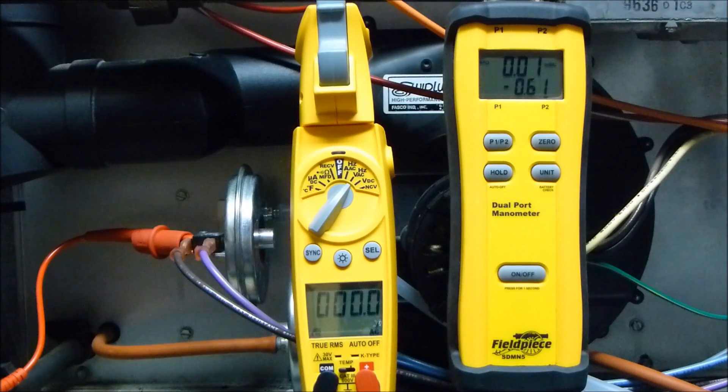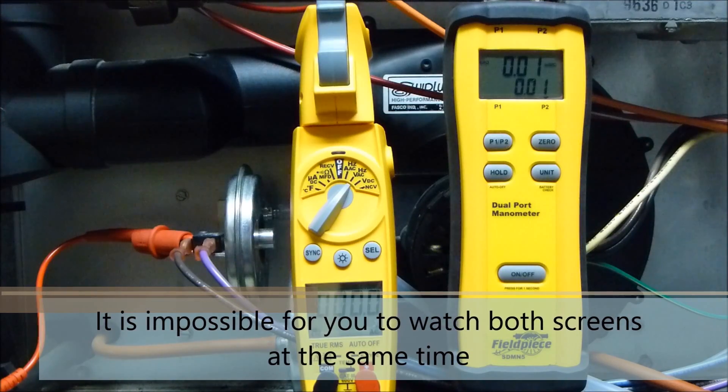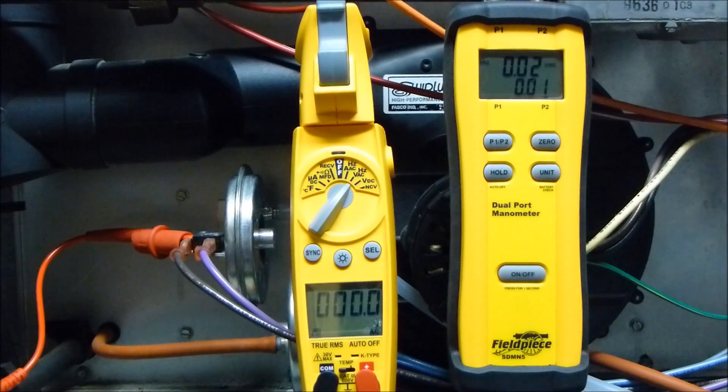That looked like 0.13 — that was actually one of the worst ones. I'd review the tape and see exactly when it did close. Your eyes really don't catch the exact moment that it closes, and the latency in manometers means you're not going to be able to tell anyway. So this is a really bad test. I would not recommend this — it doesn't do anything but tell you that the switch did close. Don't test it this way.